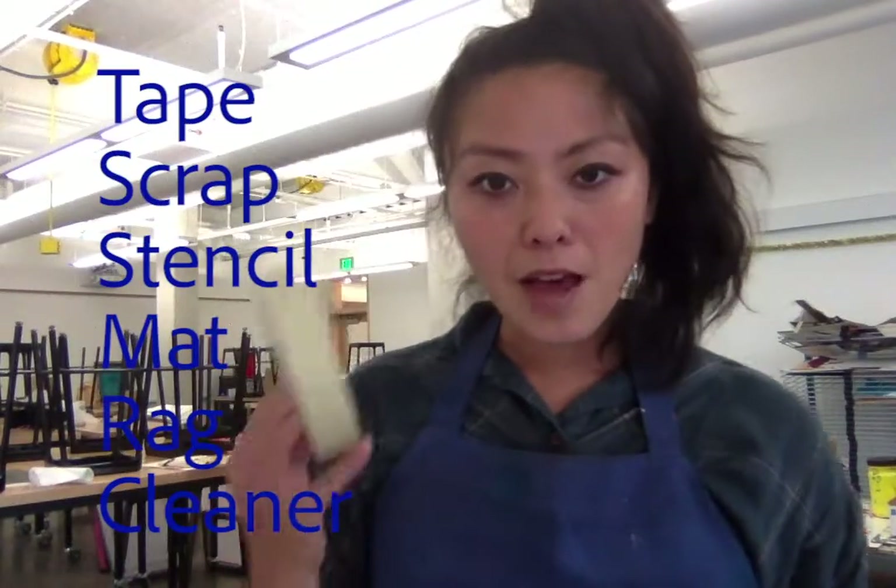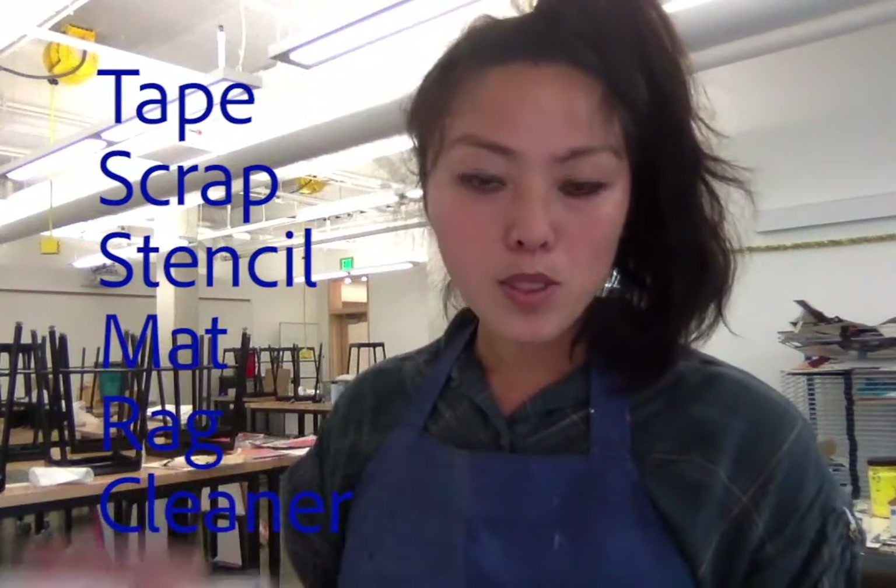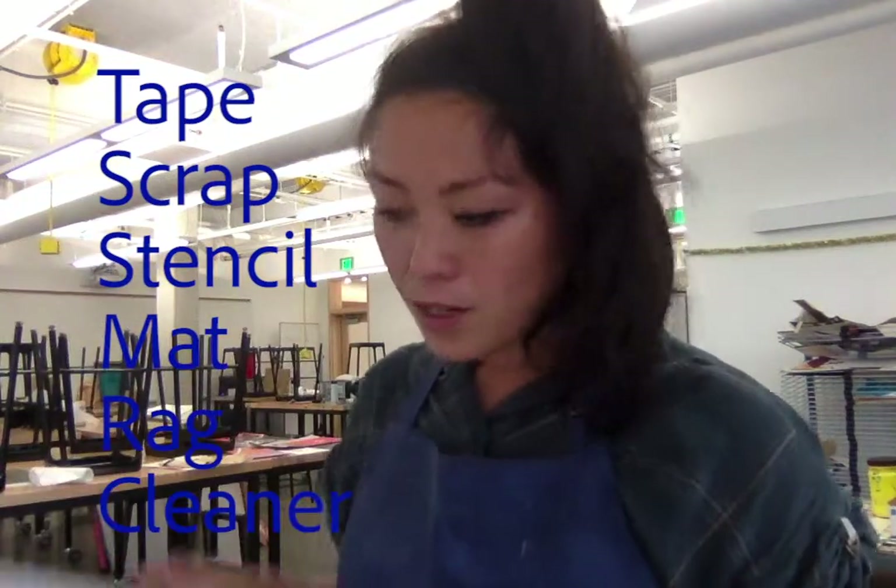Don't wear your favorite clothes or shoes that you will feel bad about getting dirty. Some things you will need for the setup are tape — I have some masking tape, scotch tape works well as well — and scrap paper is really great to have.